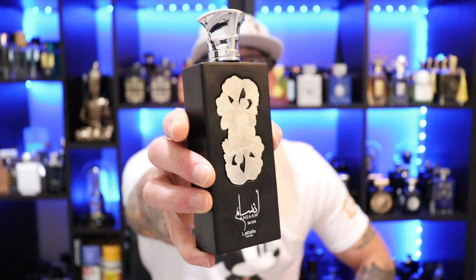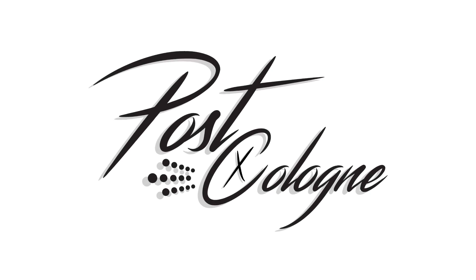Hey, what's going on YouTube? Welcome to Post Cologne. Today we're taking a look at La Taffa Pride's Ansem Silver. Ansem Silver is from the House of La Taffa — it's from their Pride Line series. It's an Eau de Parfum concentration and you can pick this up for about $35 at discounters.